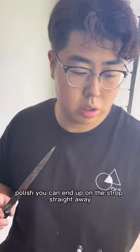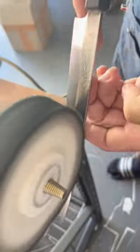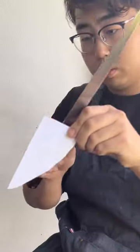Now the bevel is softened — polish. You can end up on a strop straight away. I just want to make the knife look shinier. You're pretty sharp.